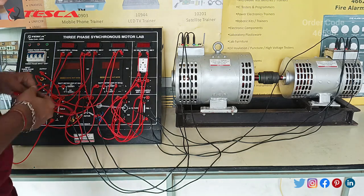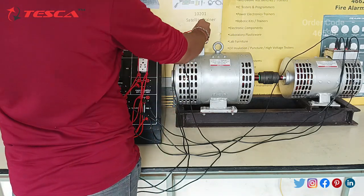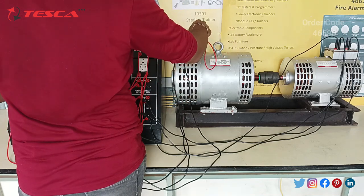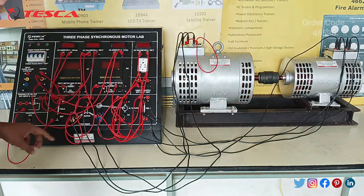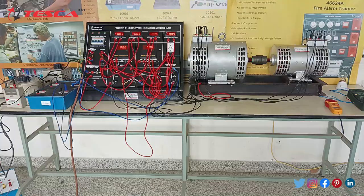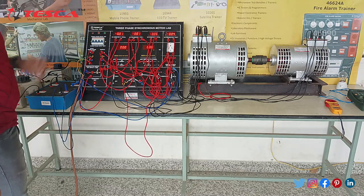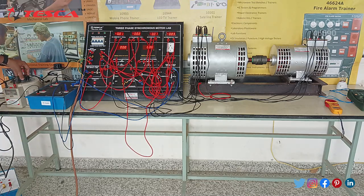Now initially we just have to short the F1 port of this synchronous machine — just short it. In the initial case we have to short it, connect it, and after that we connect these two ports with this feed SF port and SFM port. Now after all the connections, we have to give the DC supply to this variable DC supplier on the 3-phase synchronous motor, and after that connect it with all the connections of this kit. This is the variac for changing the voltage — for giving a variable voltage you just have to connect to the 3-phase supply.